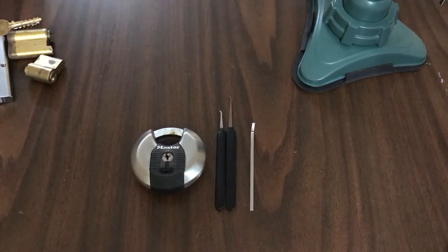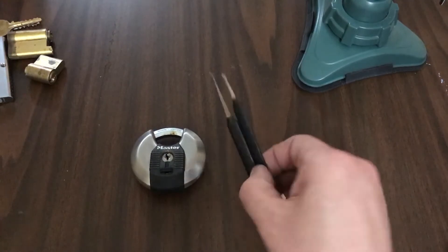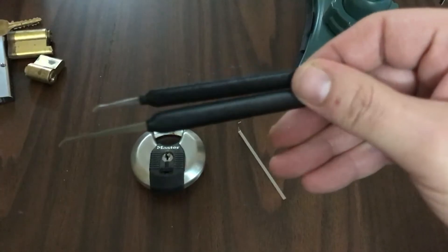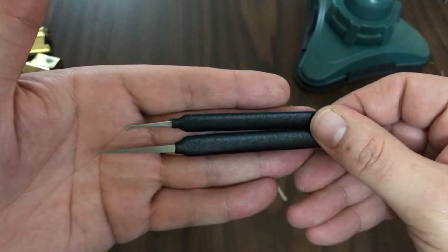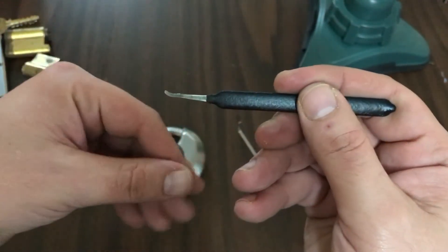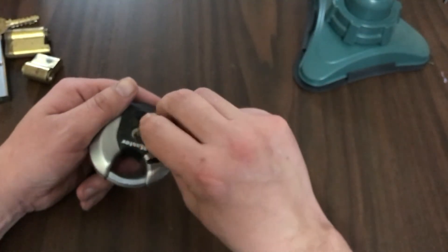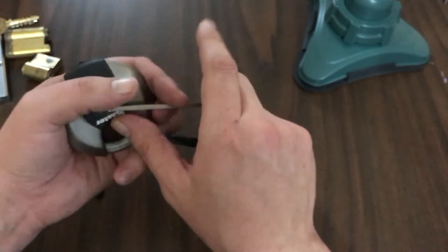Hello everyone, what I have today is not my usual picking video. I just wanted to show some people an example of something you can do with broken picks. The one on top — the one on top is a Sparrows hook that I broke; the one on bottom is the normal length. I repurposed this one into a little padlock hook, and it works really perfect for these little four-pinners because it's really strong, doesn't bend — it's just the perfect size.